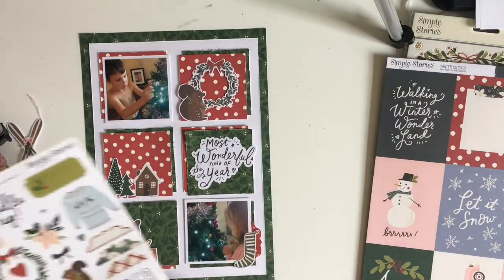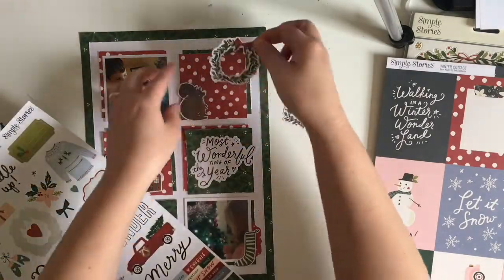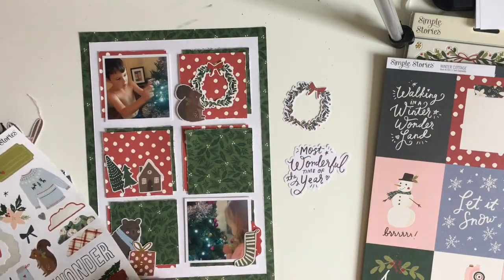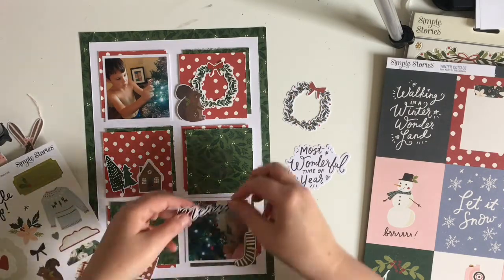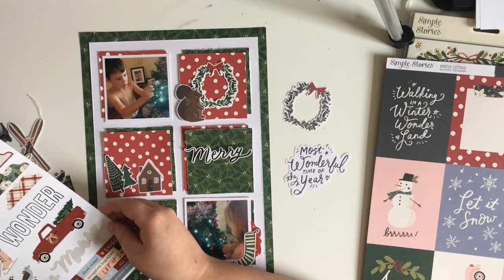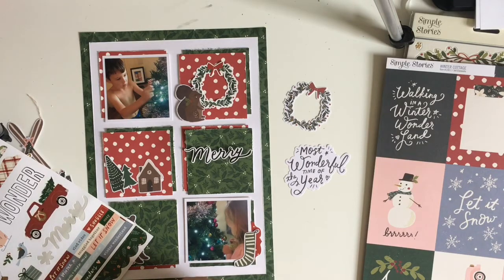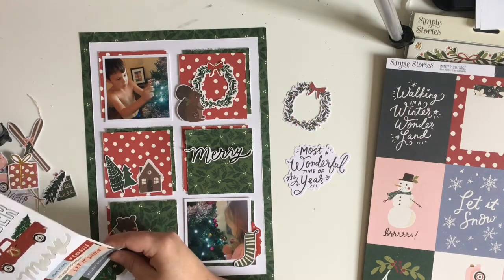I'm going to have a look through the stickers now. I pull in a little tab piece which I'm going to attach at the bottom next to Doyce's photo. I pull in this other wreath — the one from the die cuts has gold foil on it, and I didn't really want the gold foil on this particular layout. I'm going to pull in this sticker that says 'Merry,' which is going to form part of my title. I'm looking at some of the word stickers.